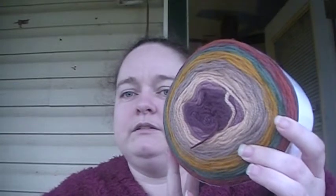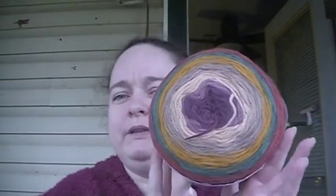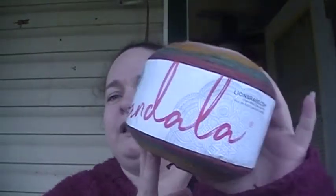I was working on my elf coat and I needed three more cakes to finish that. So I got three of these and I paid regular price on the Lion Brand website. I'm pretty sure most of y'all are familiar with this yarn — it's Lion Brand Mandala in the color Warlock.